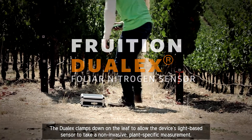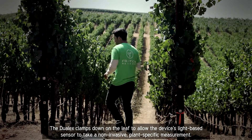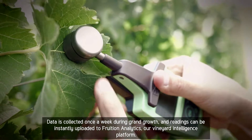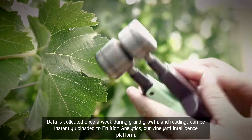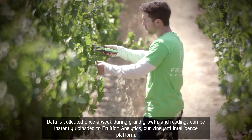The Dulux clamps down on the leaf to allow the device's light-based sensor to take a non-invasive, plant-specific measurement. Data is collected once a week during grand growth, and readings can be instantly uploaded to Fruition Analytics, our vineyard intelligence platform.